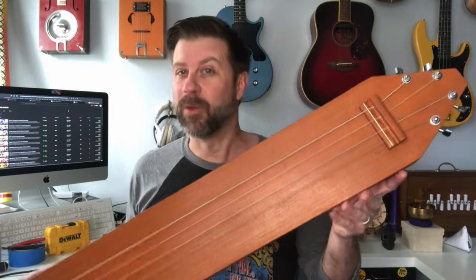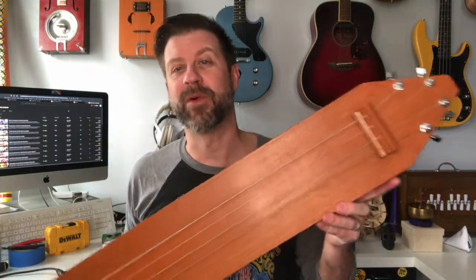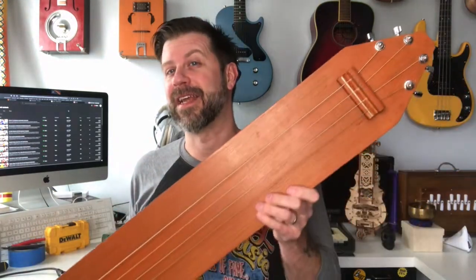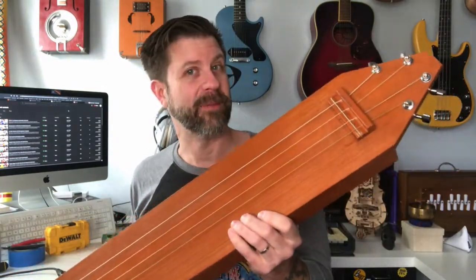Howdy folks! Welcome back to my channel. I've got a fun video for you today. Thank you for all the likes and comments on that video about the $104 box Tampura — it was actually quite popular. I wasn't sure how it would go over, but it was.